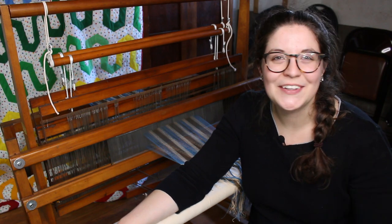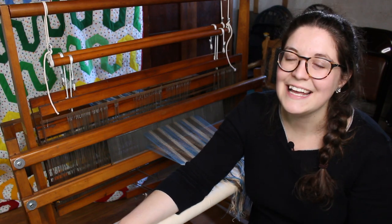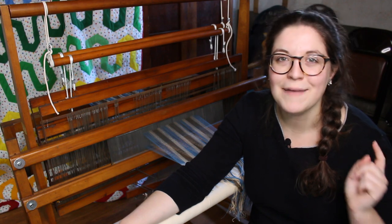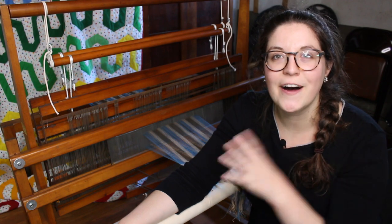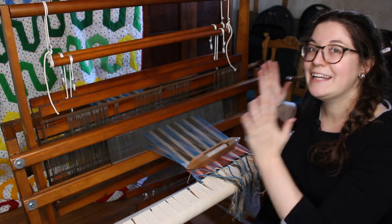Hi everyone and welcome back to Curly and Yarny! My name is Milena and in today's video I am back at this old counterbalance loom, trying to put my first warp on it — and spoiler alert, it worked!